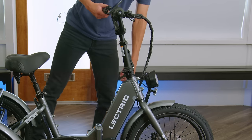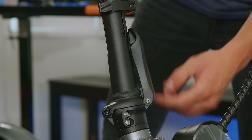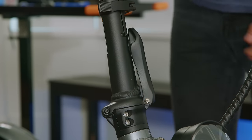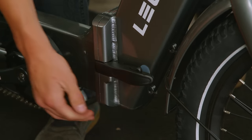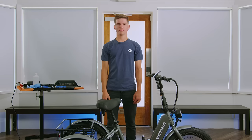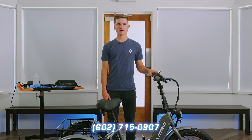You'll then want to repeat this process for the handlebar stem. Next, we're going to do a pull test on our stem latch. We're going to want to pull against the latch without activating the trigger on the backside. If it comes unfolded, you'll want to contact our customer support team. You'll want to repeat the process down at the frame latch. If this comes loose, contact our customer support team. Next, do a visual inspection of your bike — if you find anything off or out of the ordinary, feel free to contact our customer support team.